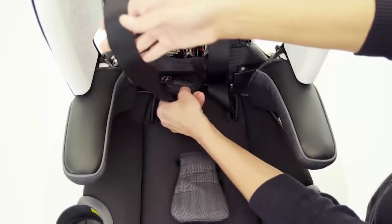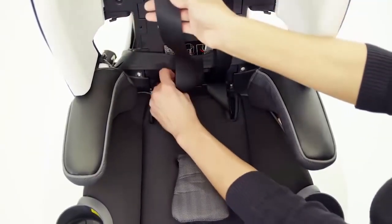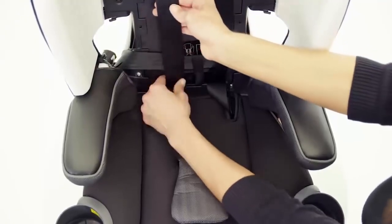Insert the chest clips and buckle tongues into the compartment at the bottom of the seat back. Ensure the harness is fully extended and lies flat against the seat back.